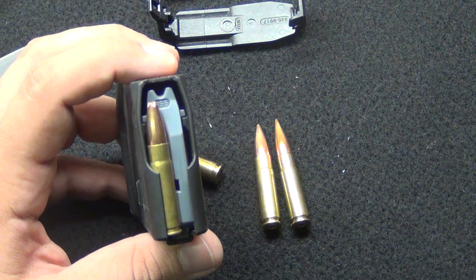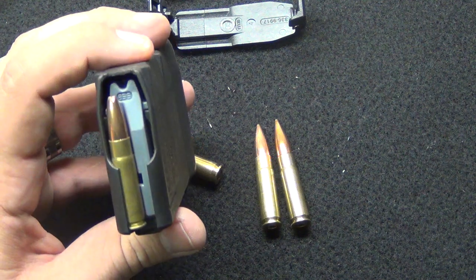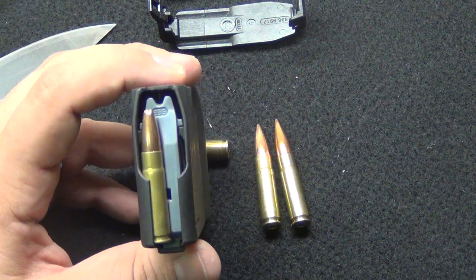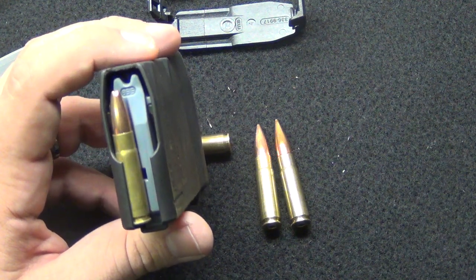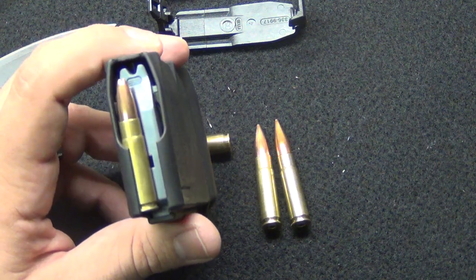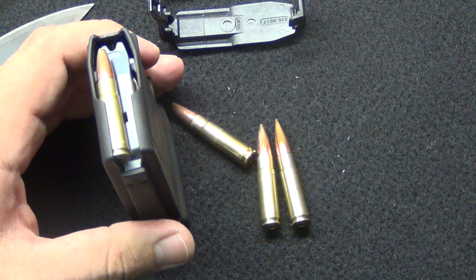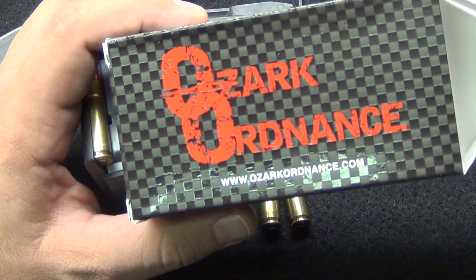Every job might have a specific tool to get the job done, and this is very promising from what I've seen so far. As of right now there are no videos on this except from Ozark Ordnance — they sent out ammunition to 300blacktalk.com and members of the forum to test and report back. There's been some controversy on different board forums about Ozark Ordnance.